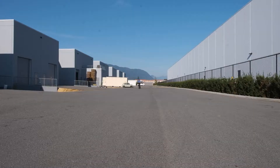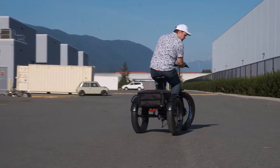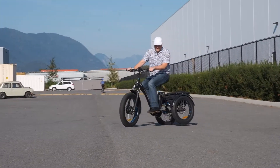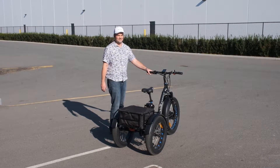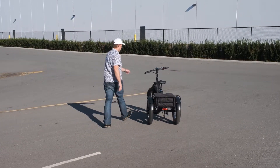Leaning while taking a turn on a tricycle will typically lift one of the rear wheels off the ground, causing you to potentially tip over. The Trio now comes equipped with locking brakes, which make it extremely easy for you to park your bike on a slope or a hill without it rolling away from you.